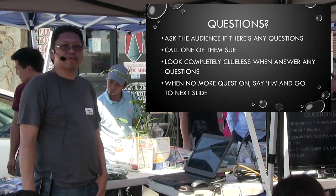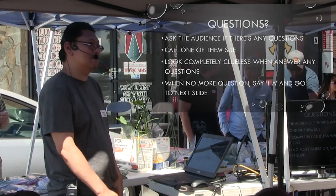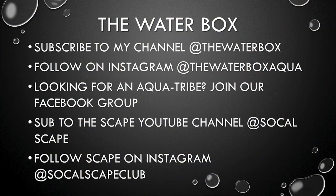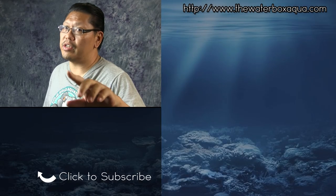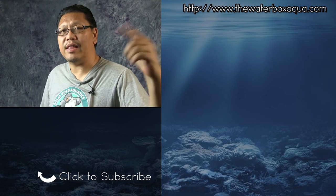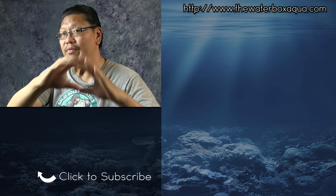Alright, so that's it. I'm Chung from the Waterbox. Remember, if you haven't subscribed to this channel, hit the subscribe button so you can follow along with this series, and hit that like button if you actually like this video. Remember guys, I love you — have fun with your tanks and I will see you in the next video.